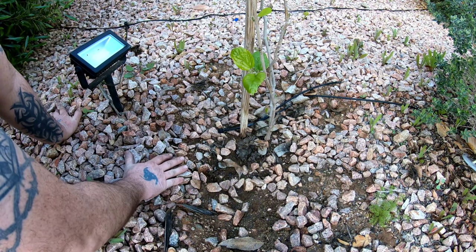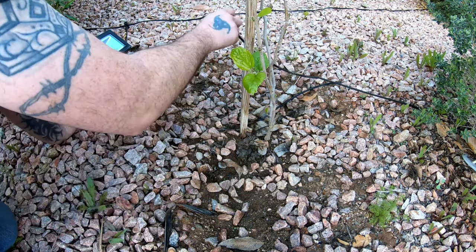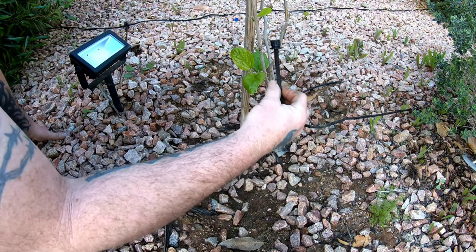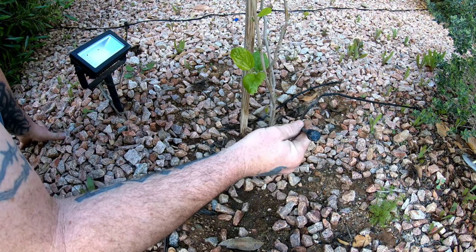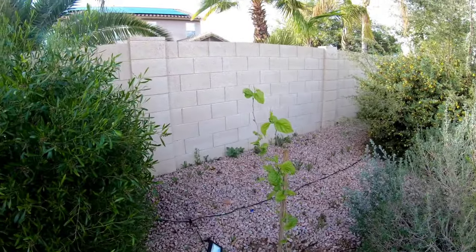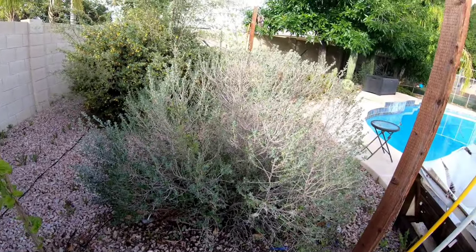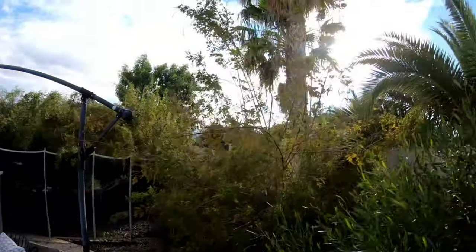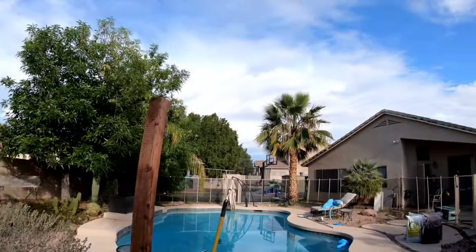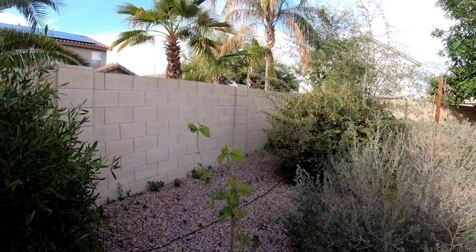It's basically just in native soil surrounded by rock, with what people call bubblers — basically just a drip head, not spraying. It's planted next to this block wall, in between two bushes. Here's the pool; the sun sets over there to the west, rises to the east, so it gets pretty full sun exposure all day, which it needs.